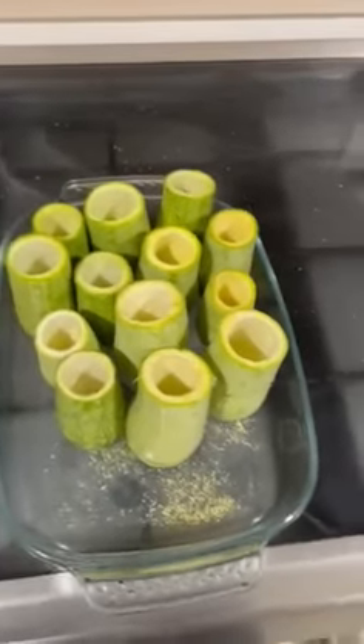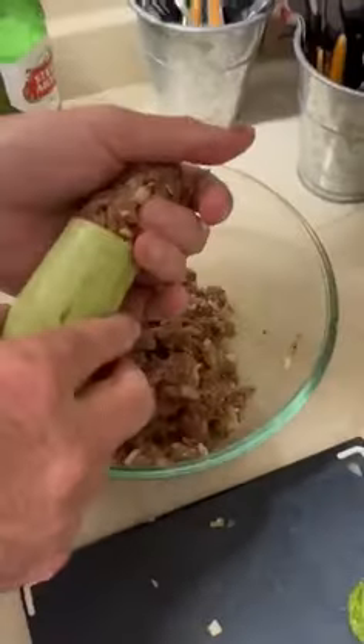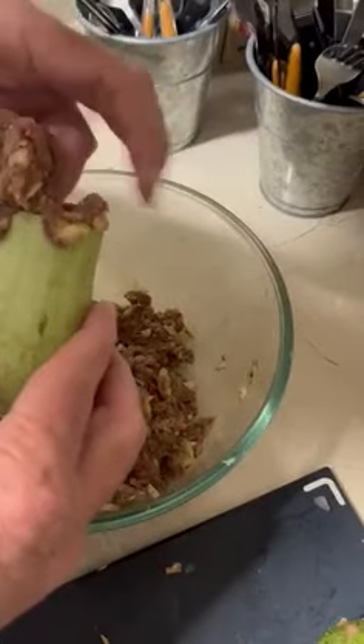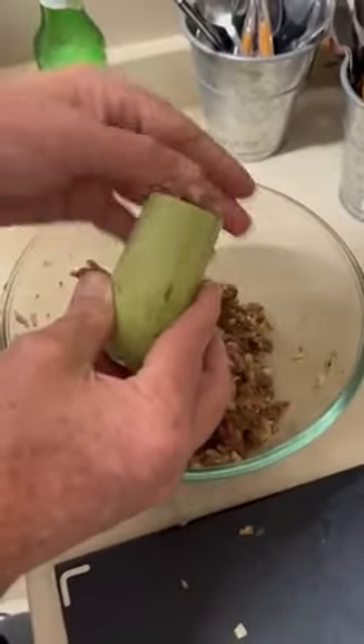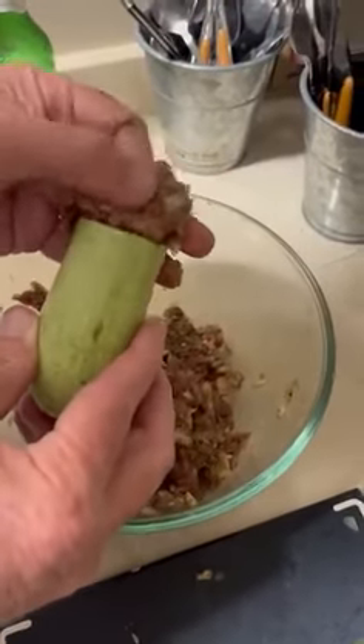We start off with some courgette that's been hollowed out. We start the process by taking the mince, which is normal beef mince, a little bit of garlic, finely chopped onion, some mushroom, and a couple of spices of your choice.